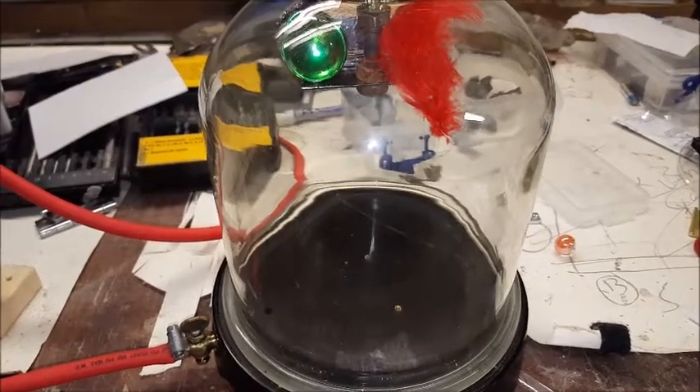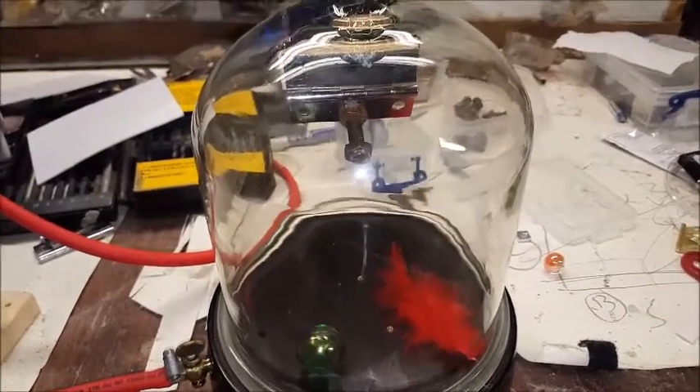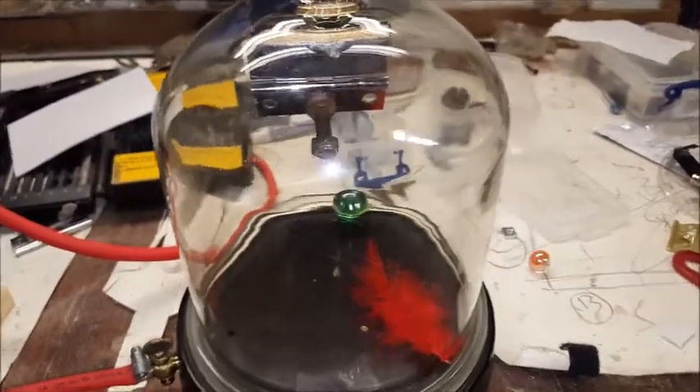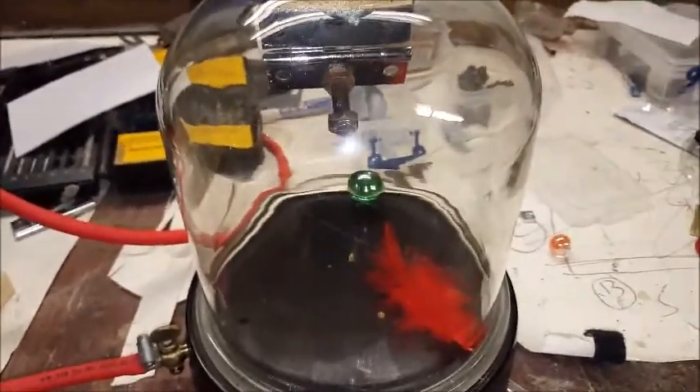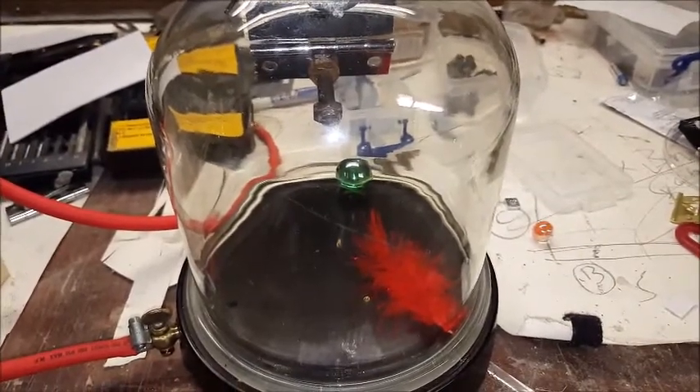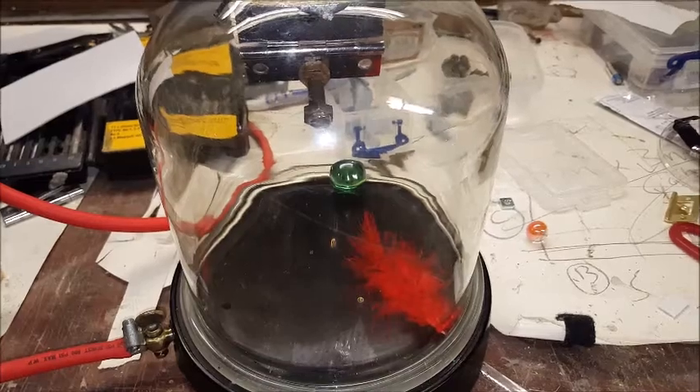Three, two, one. There you go. So that was quite noticeable there — the feather obviously fell slower because the air is getting trapped inside it. So now we're going to try it with a vacuum. I'm going to pause it and just reset, and you might hear the noise of the pump when it comes on — it's very noisy.